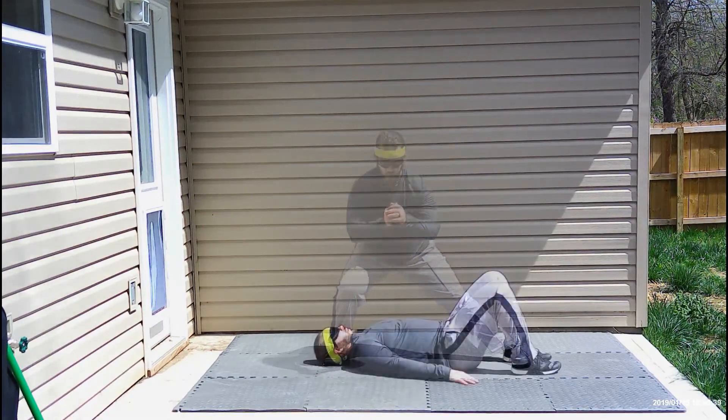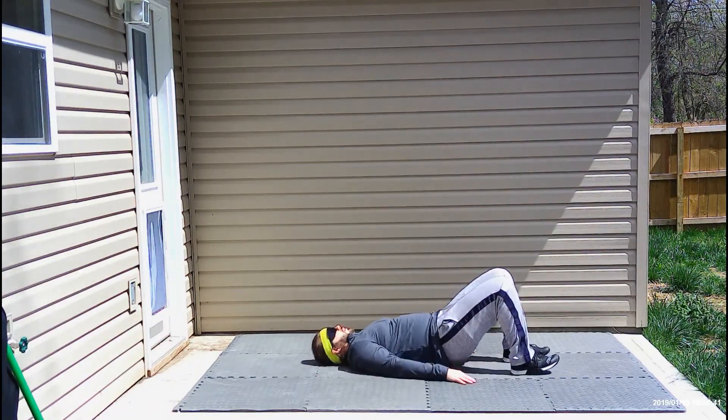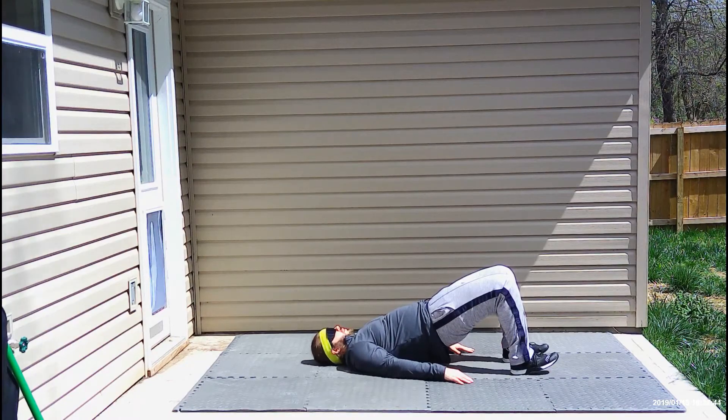The next exercise is the glute bridge. You're going to start on your back with your heels about a foot away from your butt. Then you're going to raise your hips off the floor until you're in a nice straight line from your shoulders to your knees. You're going to hold this for one minute.